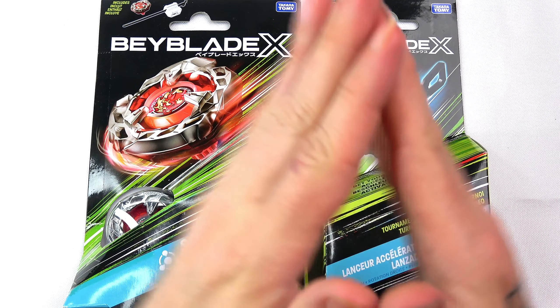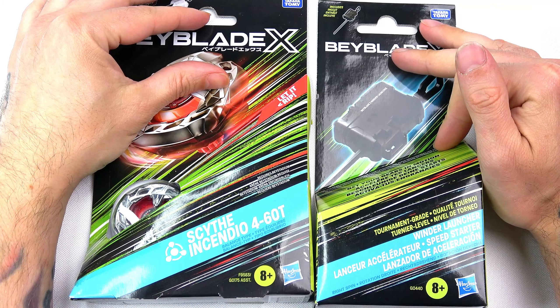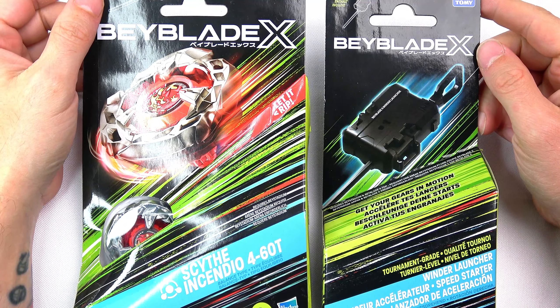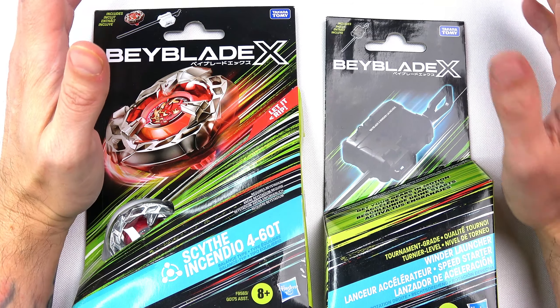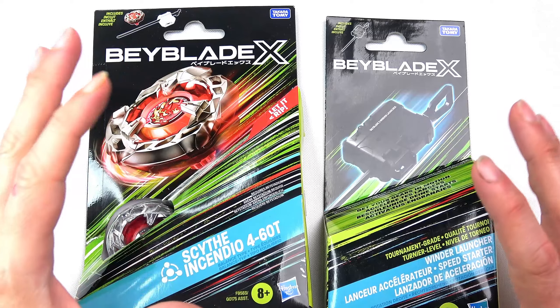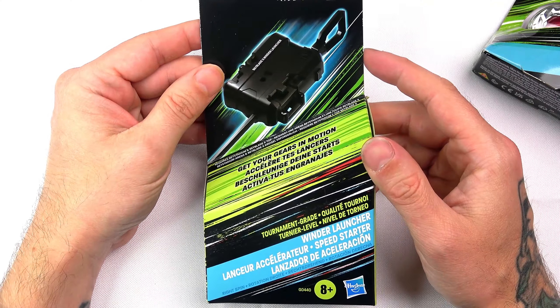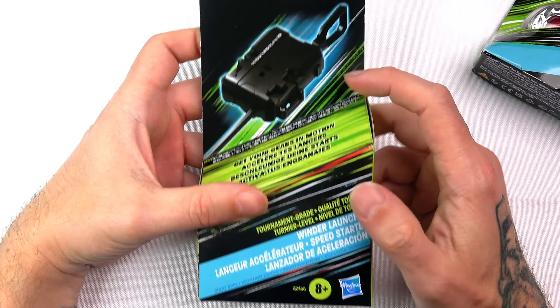I went bay hunting today and found some new Beyblade X stuff. I was in the Smith's toy store and they had some awesome Beyblade X stuff we don't actually have yet. First of all, I actually haven't seen this in any of the stores yet, so I was really surprised — we've got one of the launchers, the winder launcher.